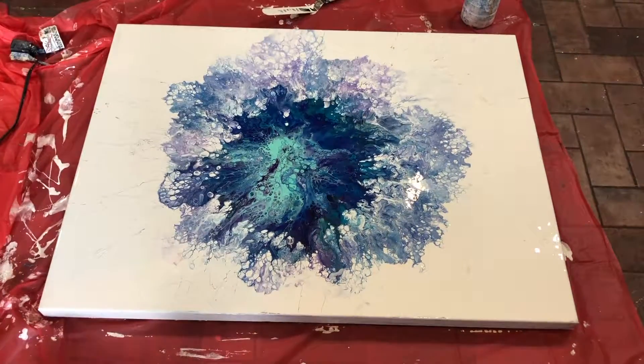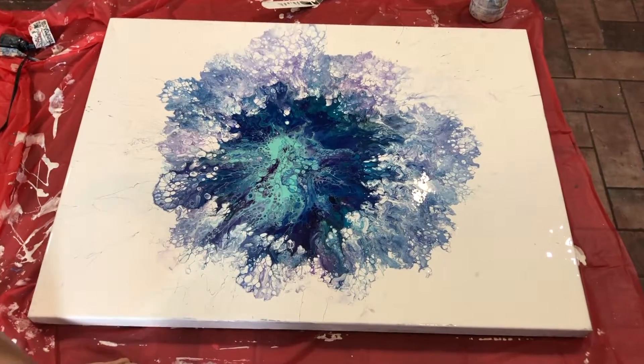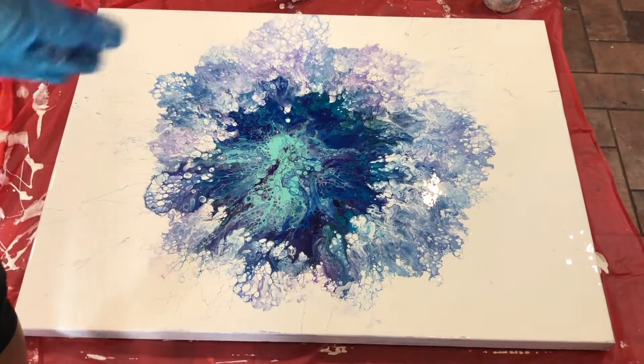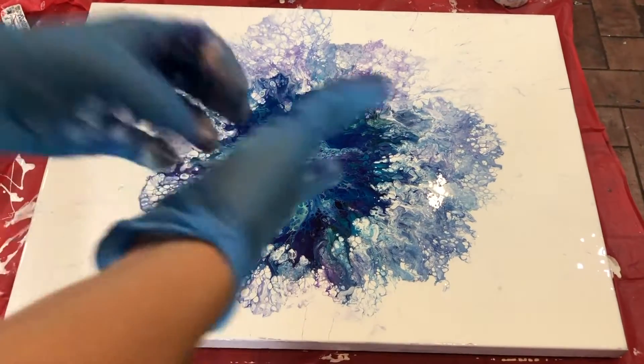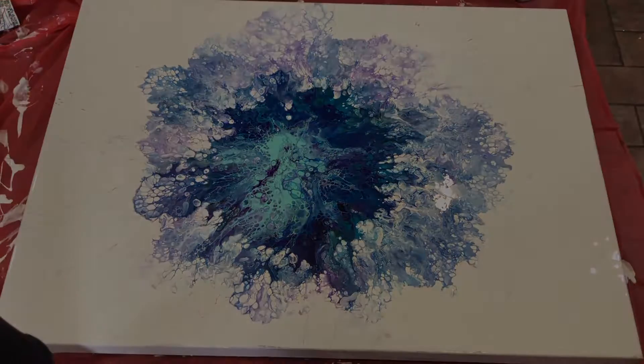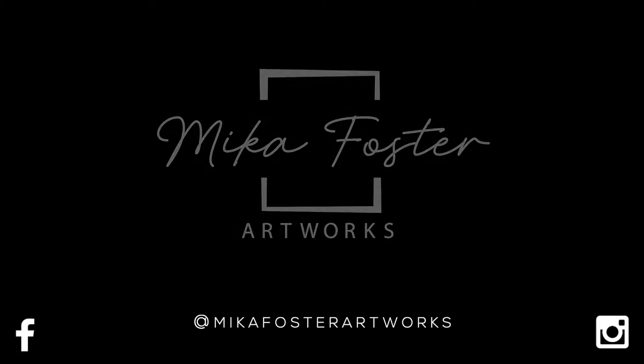This is my first voiceover. If you like this type of video where I'm painting and then go back over and tell you what I'm doing in it, let me know your thoughts. Let me know different styles or techniques that you'd like to see. I'm always up for suggestions and input. Thank you guys for watching.